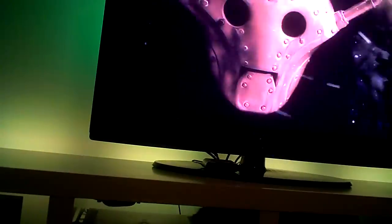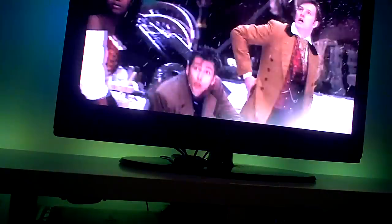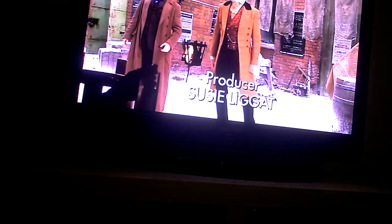The switches are hidden under here. So if I want to turn them off, for example — and they're both off. This is the reason we have to hide all the cables away.